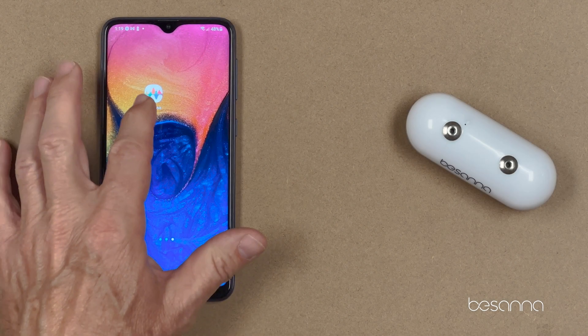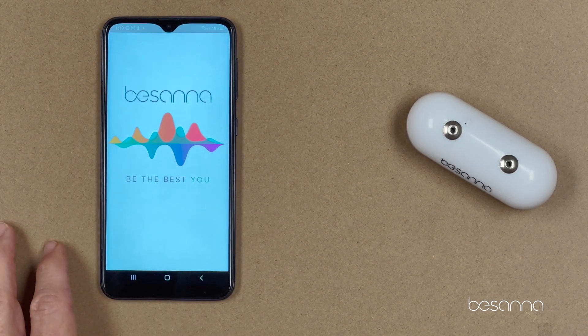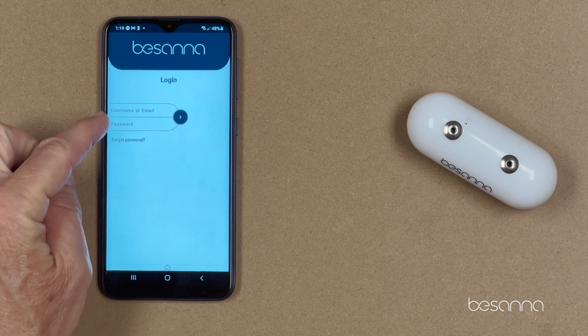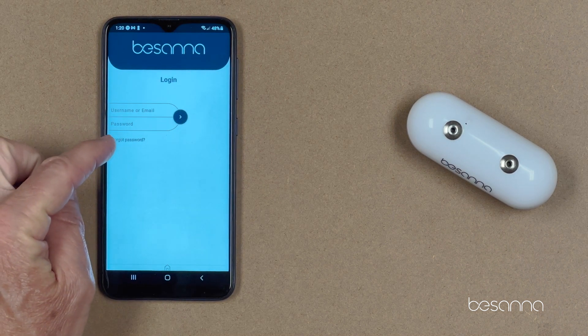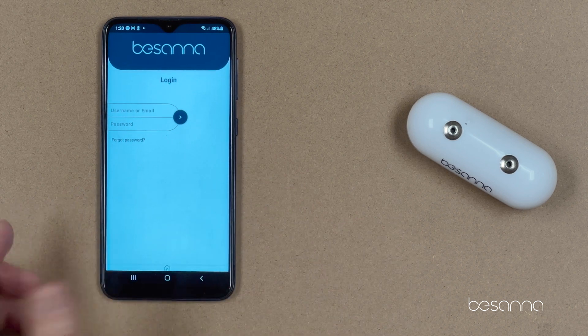Step two: open the Bassana app, then type in your username or email and password, and hit the little arrow to go to the next screen.